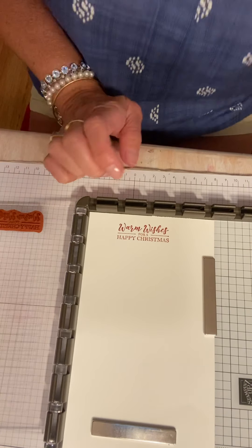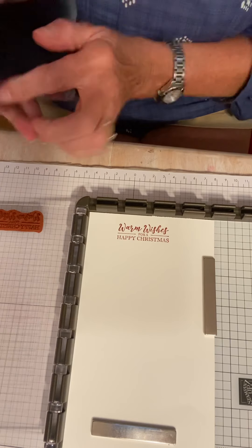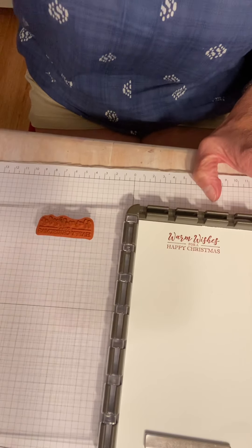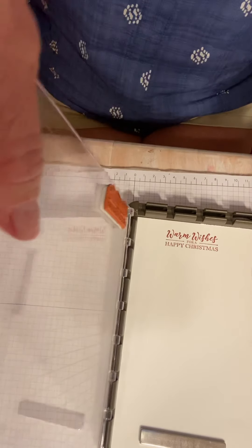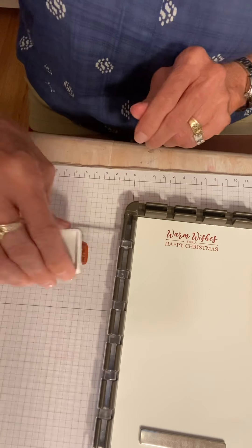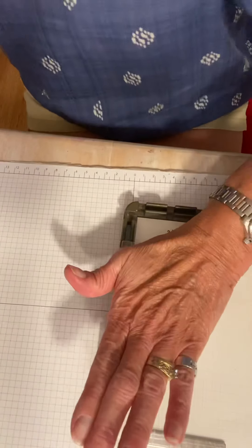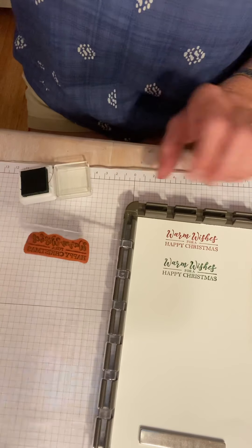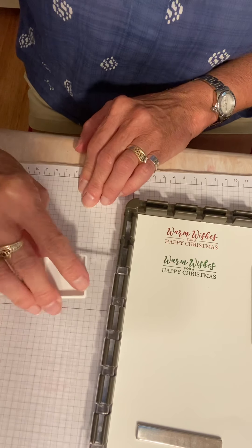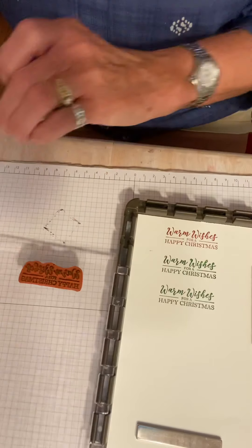How cool is that? Now I'm going to clean that off and use my chamois to clean that stamp off. You don't have to remove it from the plate — you just take the plate, lift it up, and go down with it once. Now we're going to use a different color. I'm going to use Garden Green. Ink it up. So I am going to just stamp a whole bunch of these all in a row. I think I'm going to make several in Garden Green because that's a popular Christmas color, obviously.